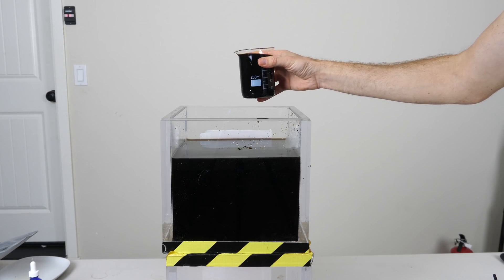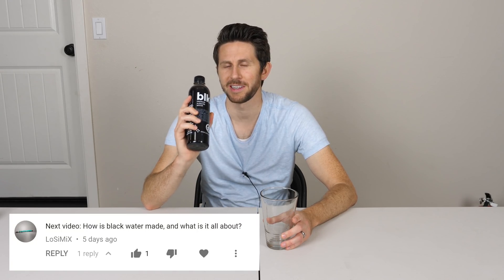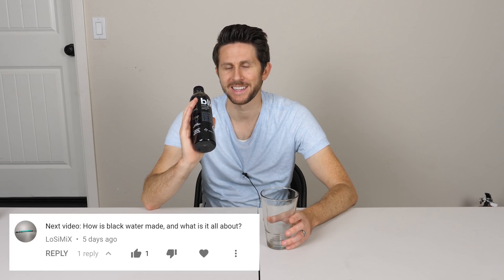Today I'm going to be teaching you how to make black water and then I'm going to be tasting it too. A few videos ago somebody suggested in the comments section if I could do a video on black water, and I never heard of black water before so I had to look it up. Black water is a fairly new health drink that's come onto the market — it even showed up in the Emmy Awards gift bag recently. So I wanted to try it myself and see what it actually tastes like, and then try to make my own.